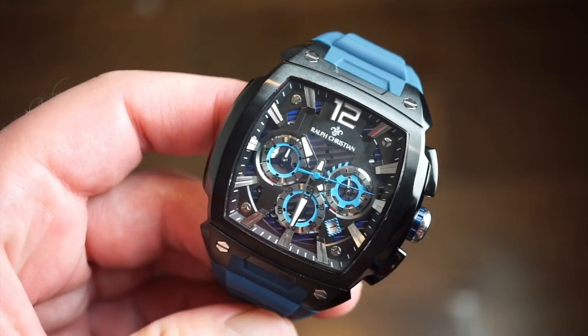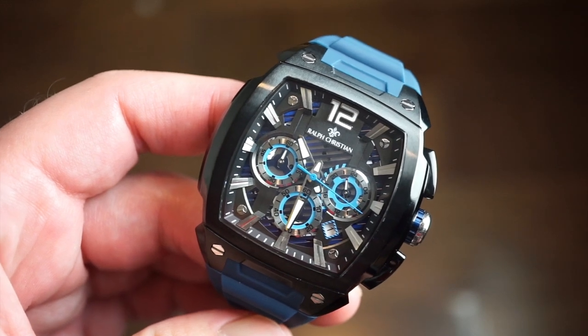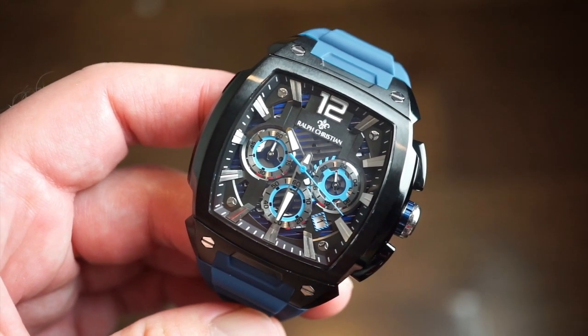I thought it was pretty cool, so we're going to take a closer look at it today. Let's get started with what's on my wrist, then we'll take a look at the packaging — it's pretty much the same but they added a new dust bag, which is kind of cool.